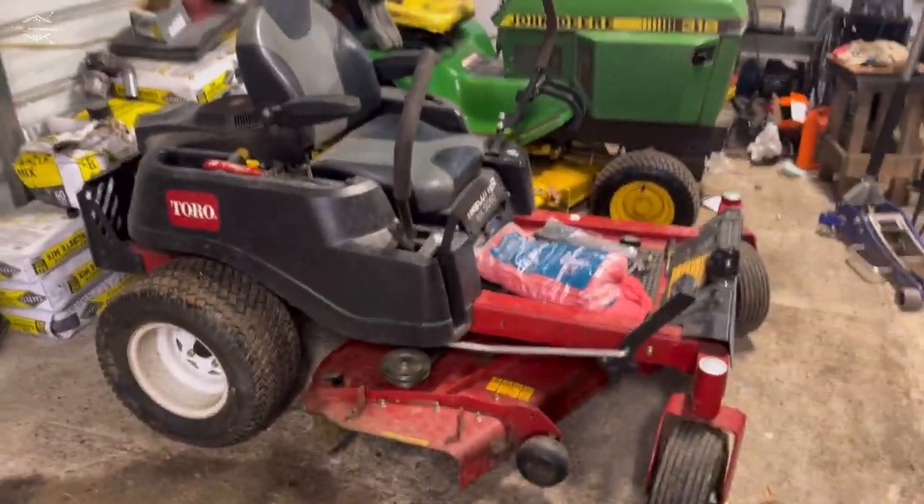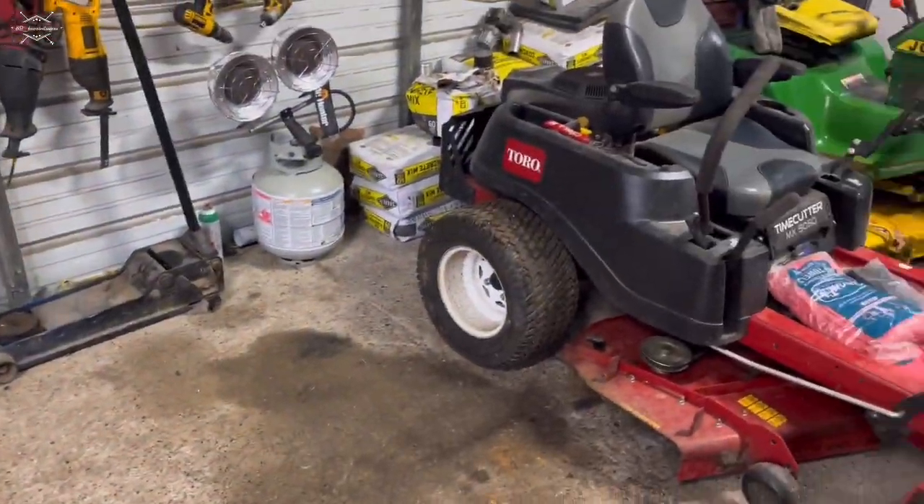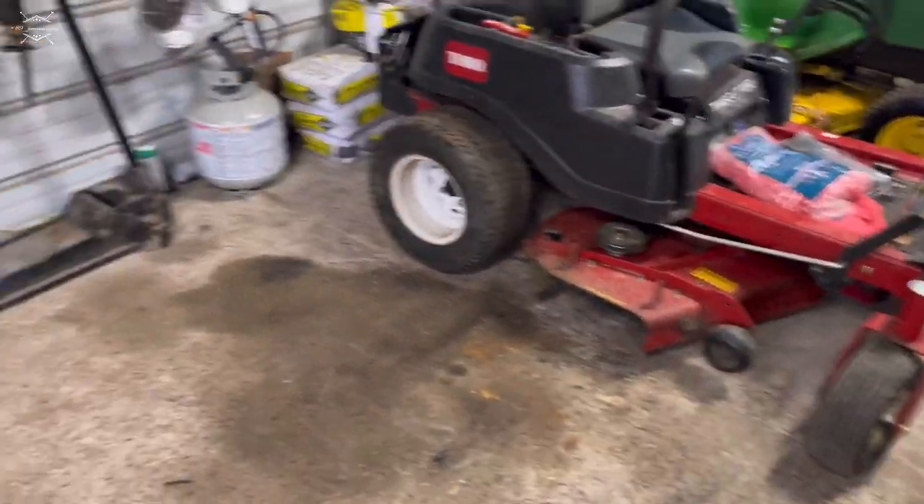Anyway, he got this one in here. So we're gonna pull the tractor straight in. When we get the tractor pulled up to this mower, I think we'll be all right - I think we've got plenty of room.